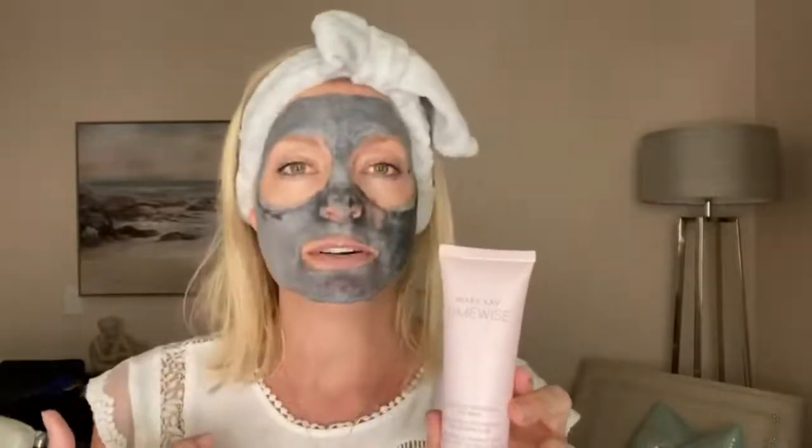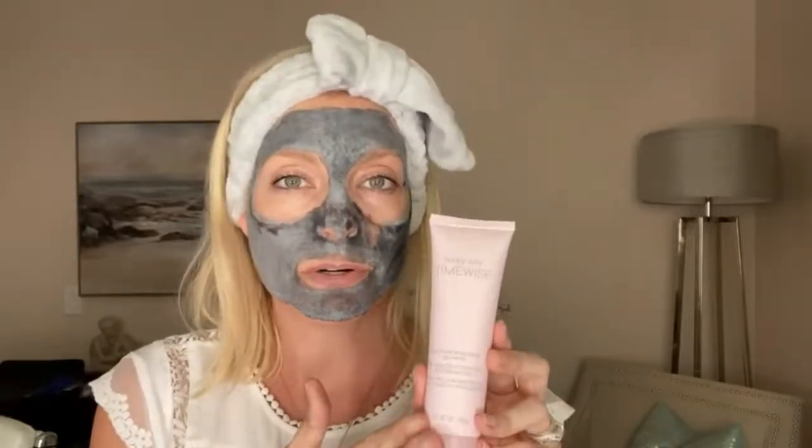If you are on the drier side, my personal recommendation would be to just stick with the moisture renewal gel mask — if you have no issue with oiliness or pore size, then that's the one for you. I truly believe anyone, whether dry or oily, can use the deep cleansing charcoal mask; it's just a matter of where you apply it on your skin.